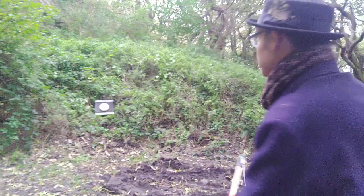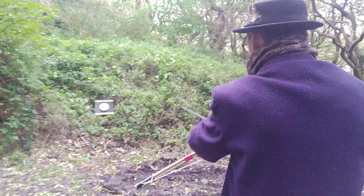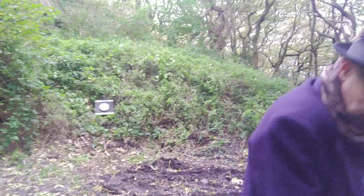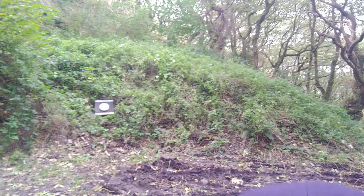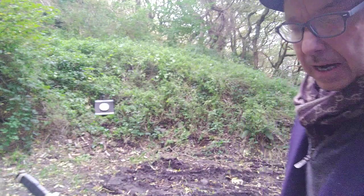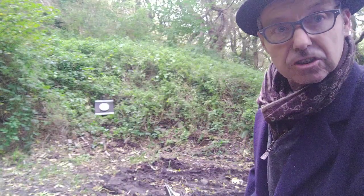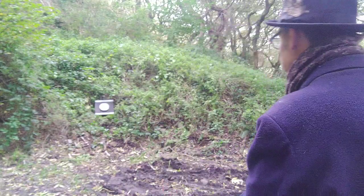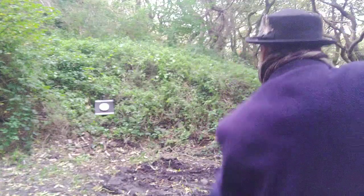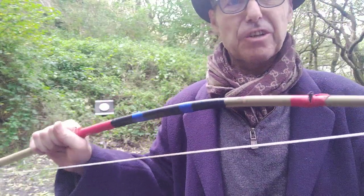Don't worry if I miss everything. Right, here we go — it does shoot quite alright. And there you go — two arrows in the same spot.